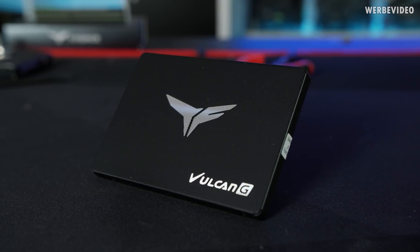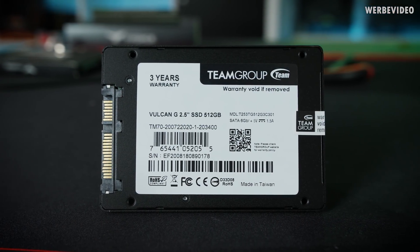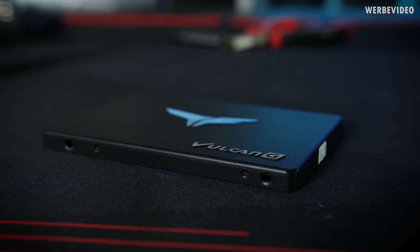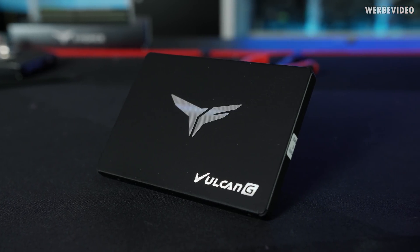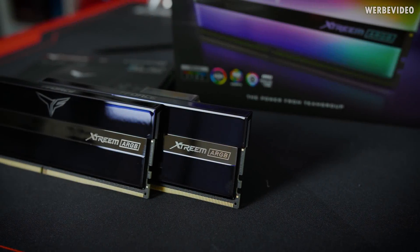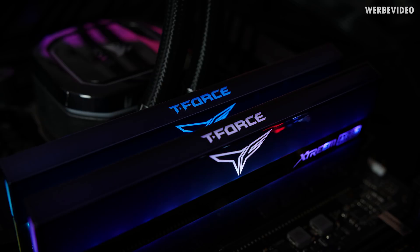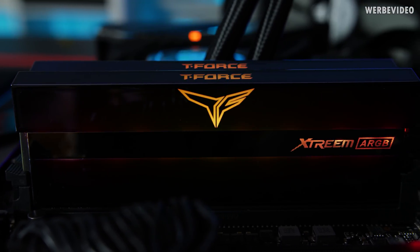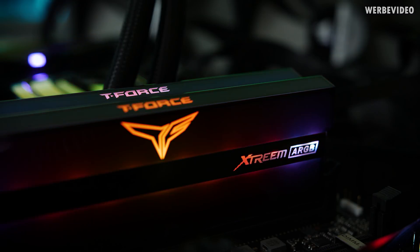This video is powered by Team Group with their new T-Force Vulcan SSDs and Extreme ARGB DDR4 gaming memory kits. The T-Force Vulcan SATA SSDs are available from 250 gigabyte to 1 terabyte 3D NAND capacity and offer up to 560 megabyte per second transfer speed. The very thin 7mm chassis with ECC trim makes it a great option for laptops or gaming PCs. The T-Force Extreme ARGB memory kits at 3200, 3600, and 4000 megahertz feature ARGB LEDs and an aluminium heatsink with mirror finish, compatible with RGB software from Asus, MSI, Gigabyte, and Astrog. Find out more in the link below.